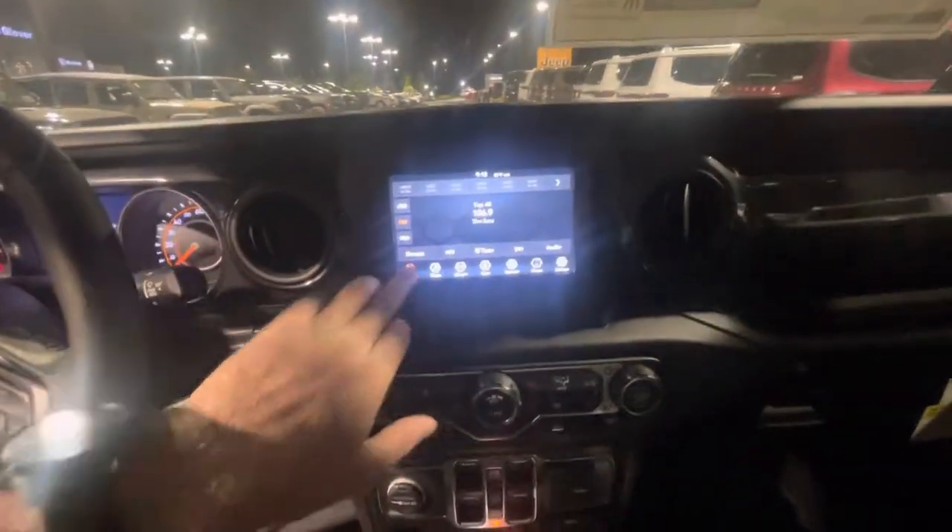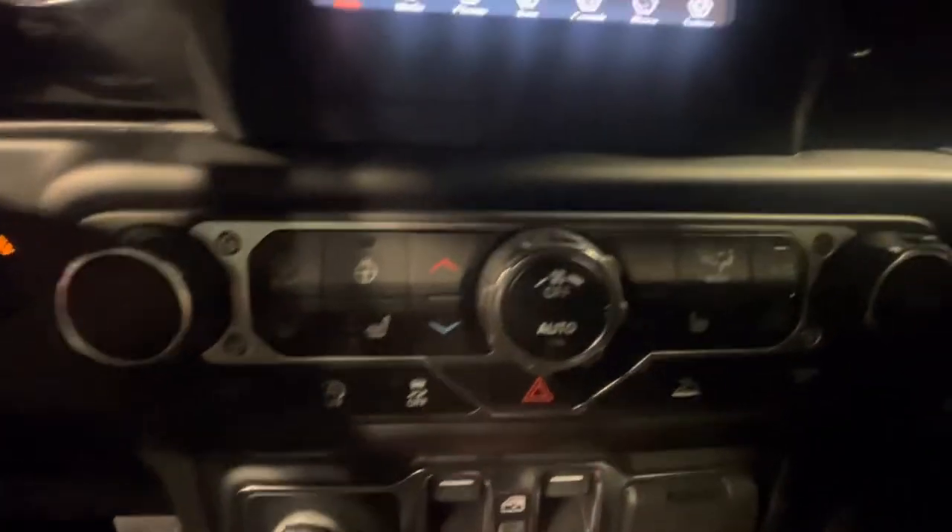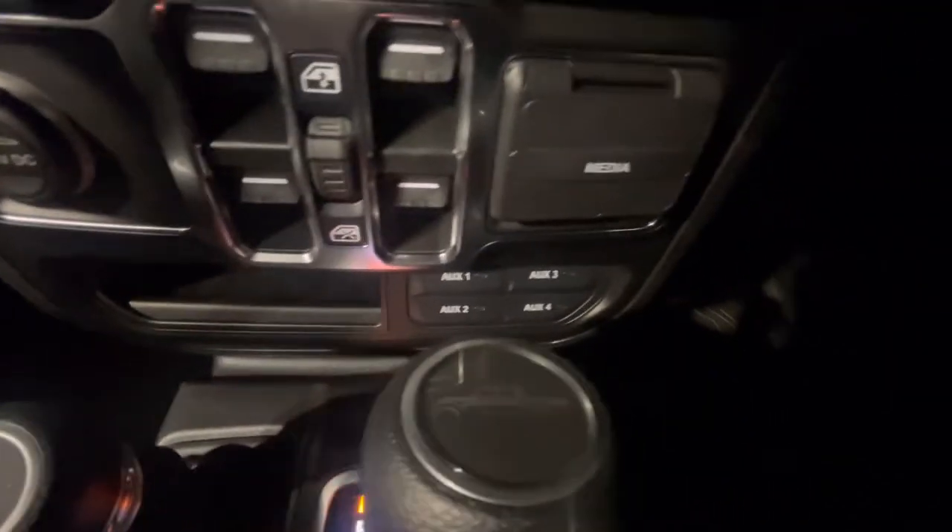Kind of climb in here. You will get your Apple CarPlay with the screen, so you'll get some navigation and some cool features there. The heated seats, the heated wheel. There's your auxiliary switches down there too.